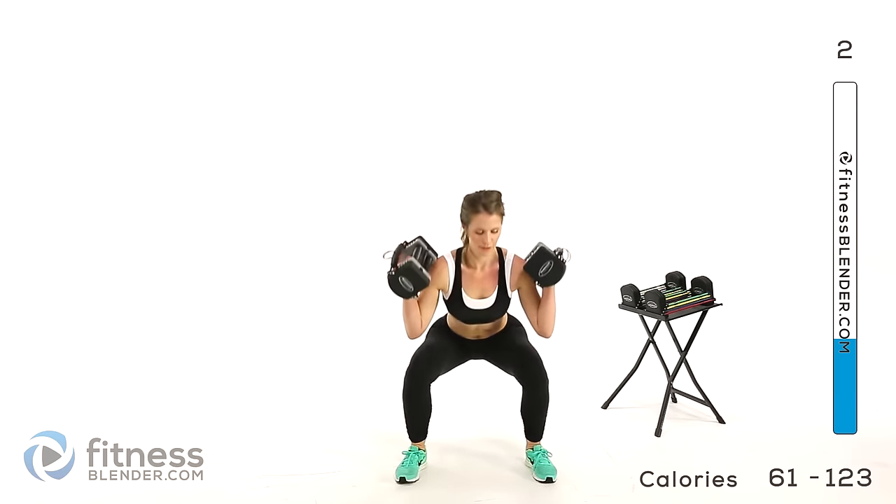Now we're going to do an inside thigh stretch. Plant one foot, keep it straight, and lean over into the other. You should feel this through the inside of your thigh — lean away from yourself as much as you need to. Press up, straighten the leg, and walk your way over. Enjoy the stretch in the center, rocking back and forth. There's always tight places you can move through and it feels really good — find where you're tight and wiggle around a little.